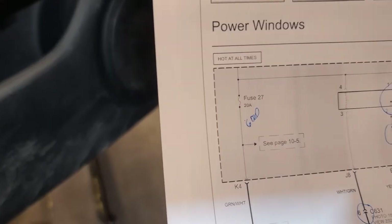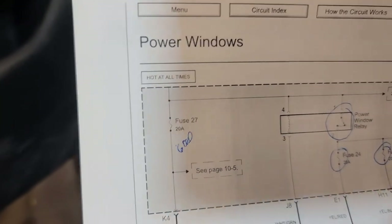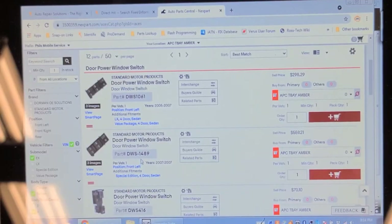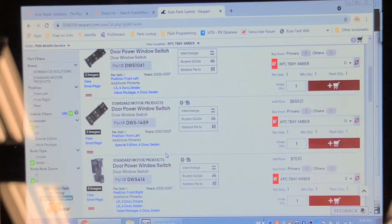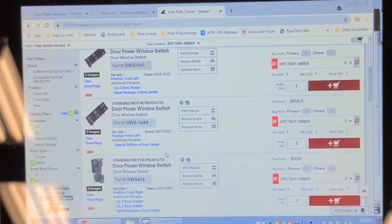The relay is hot all the time, so we can't simply bypass the relay — if we do, the power windows will be live all the time, which would create a parasitic draw and kill the battery. This switch is a special edition part and retails for 560 Canadian dollars. I tried to take the switch apart but it has a little circuit board inside. You can't simply ground that wire because that would turn the relay on all the time and kill the battery.